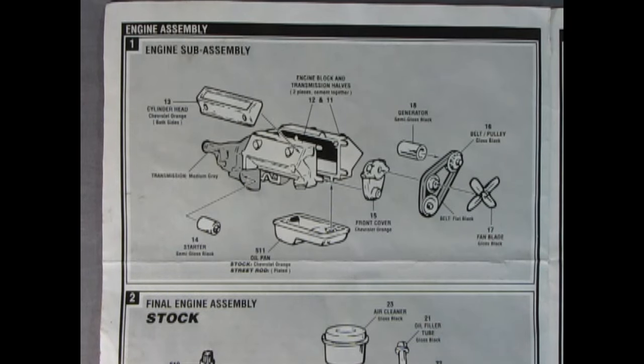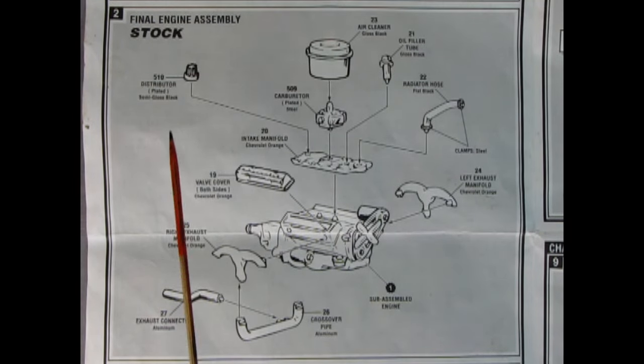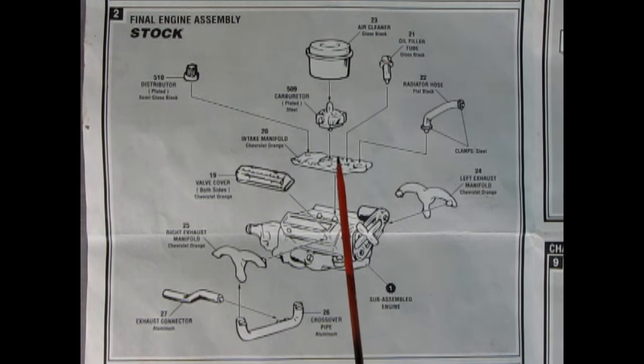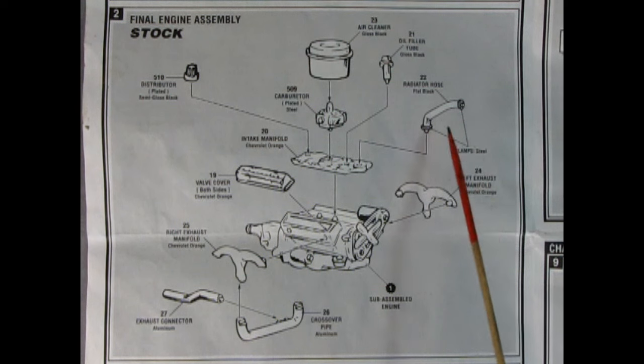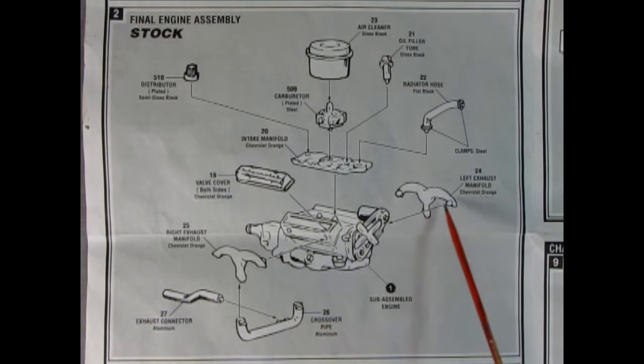Here we have the wonderful new-for-1955 Chevrolet V8 — the 265 cubic inch engine. There's the two-part engine with the transmission molded in back, the front cover, cylinder heads right and left, oil pan — chrome part number 511, painted Chevy orange for stock or left plated for street rod — plus the starter, generator, belts, and fan. The final engine assembly shows the air cleaner dropping onto the carburetor, intake manifold on top, Chevrolet valve covers, radiator hose, left and right exhaust manifolds, crossover pipe with exhaust connector, and the distributor.